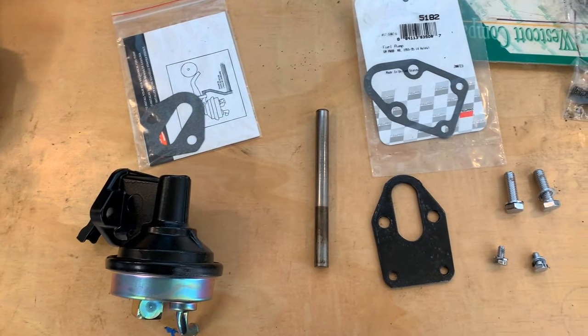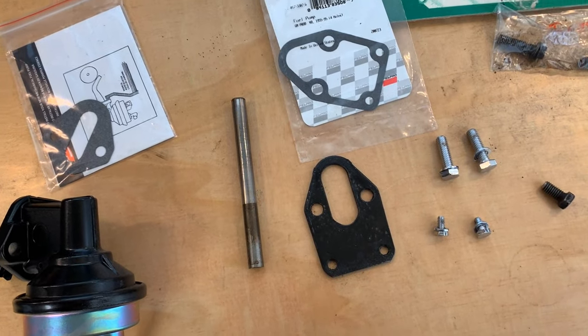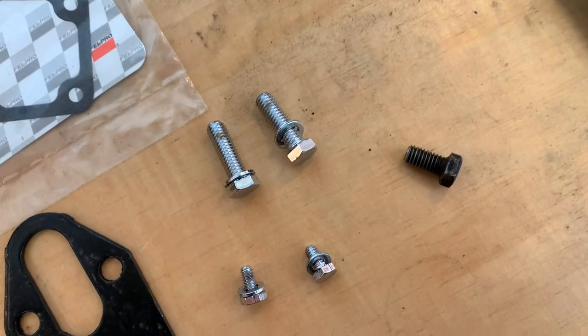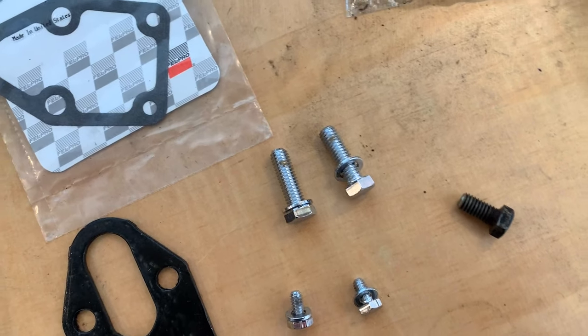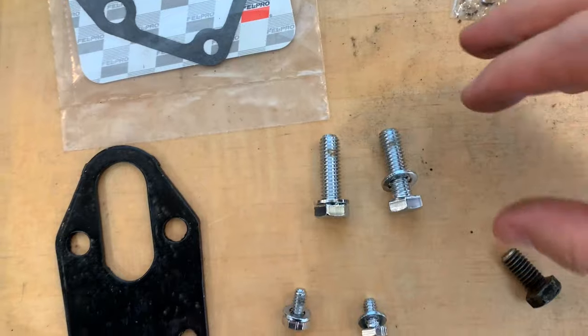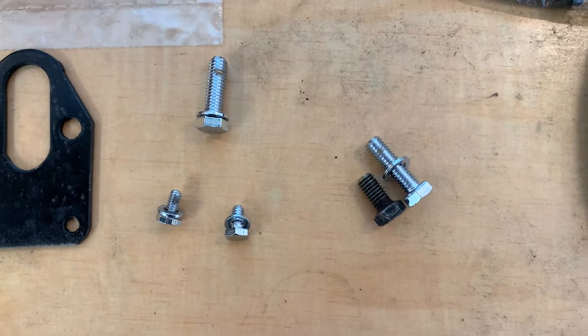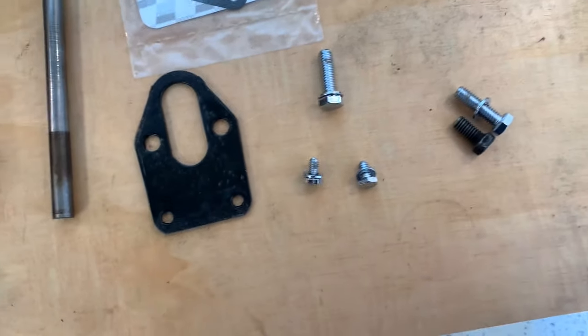I've got everything laid out right here — my fuel pump, gaskets, rod, bolts, bracket, everything. Here's the little bolt I just pulled out. You'll notice the top fuel pump bolts are slightly longer, which is exactly what I need, and they're the same thread — 3/8-16, like the rest of a Chevy small block.